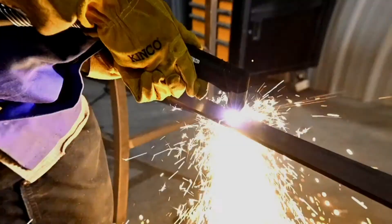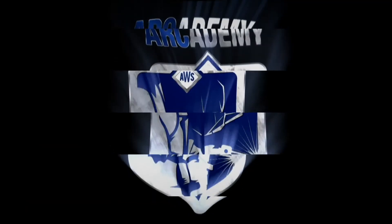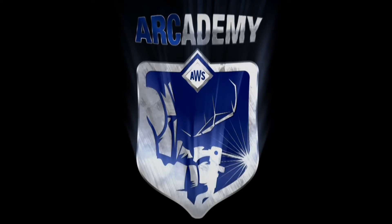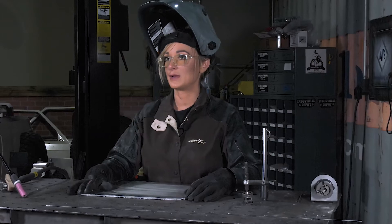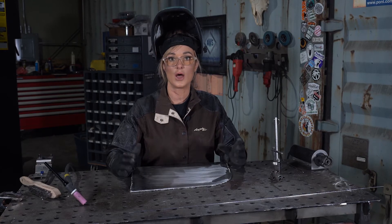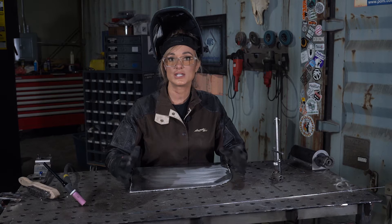Hi, I'm Stephanie from AWS, and today I'm going to explain AC balance and frequency. Remember, before you start welding, ensure that you're in a safe environment wearing the proper PPE. The most popular way to gas tungsten arc weld aluminum is by using AC current.